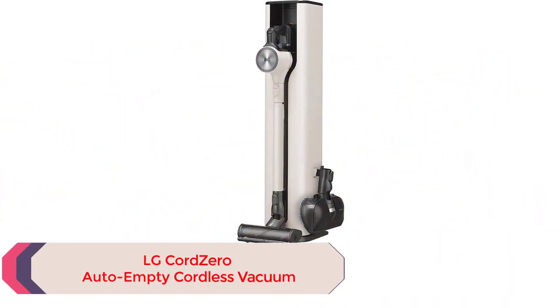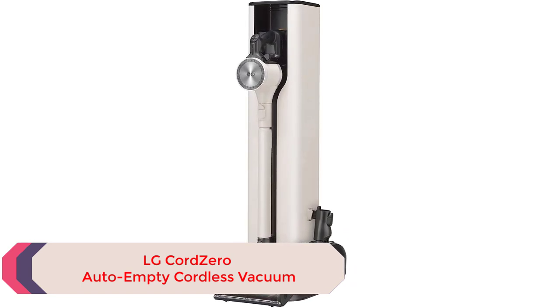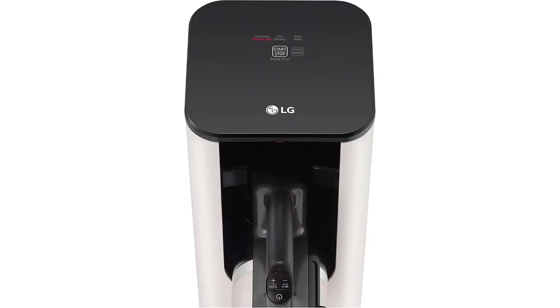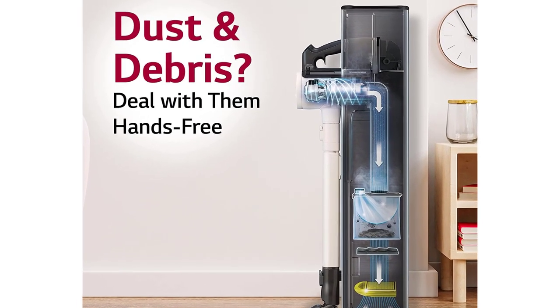Number 2: LG Core Zero Auto Empty Coreless Vacuum. The LG Core Zero All-in-One Auto Empty Tower really is an all-in-one device. It comes replete with a docking station that includes a self-empty tower, so you don't even need to open the dustbin. The tower automatically empties the contents of the dustbin into a disposable bag. The universal nozzle can be used on tile, hardwood, and carpets.